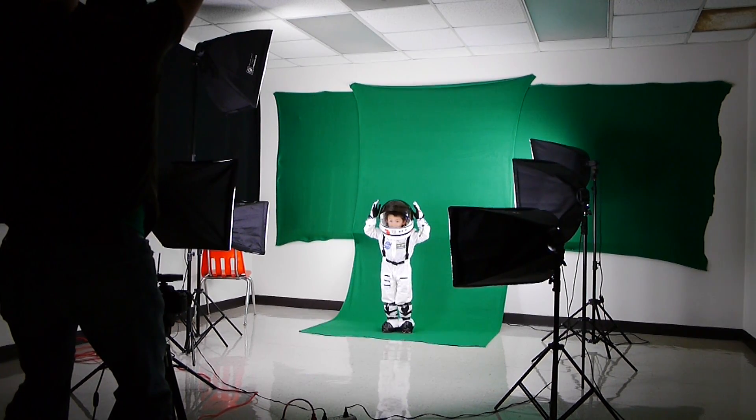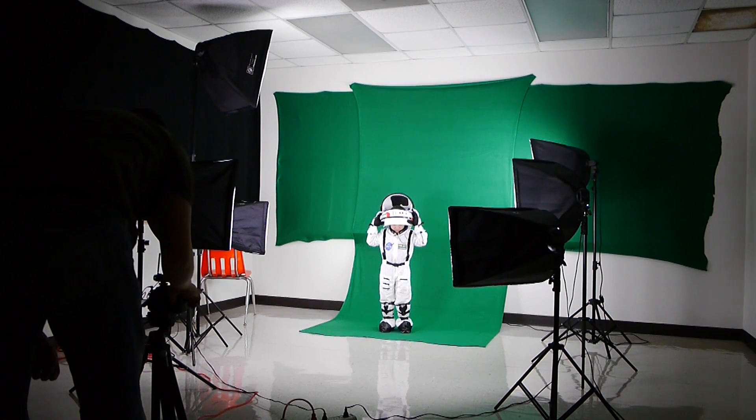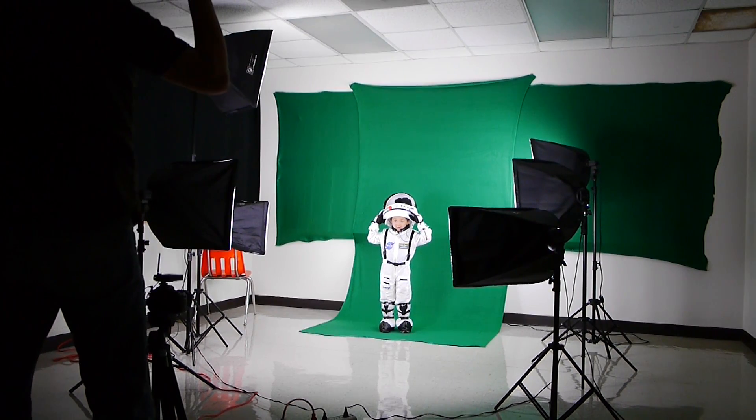You're going to want your green background to be lit evenly, and on top of that you're going to want to light your subject evenly. That's it — that's all you need to do.